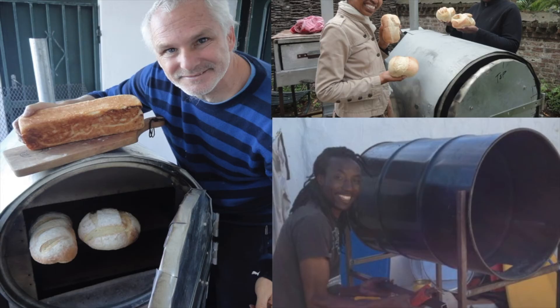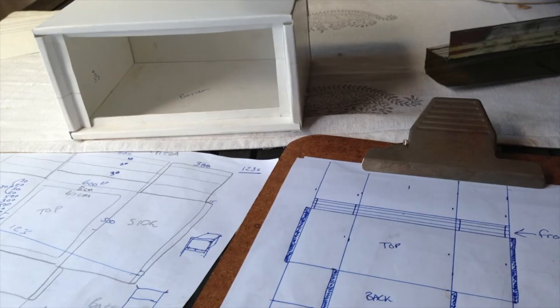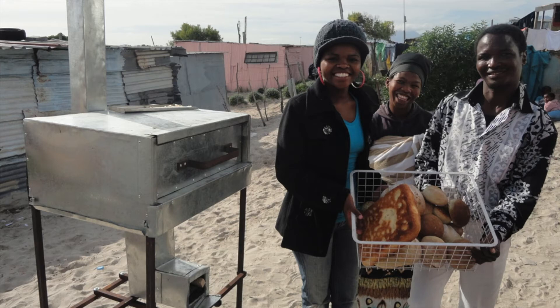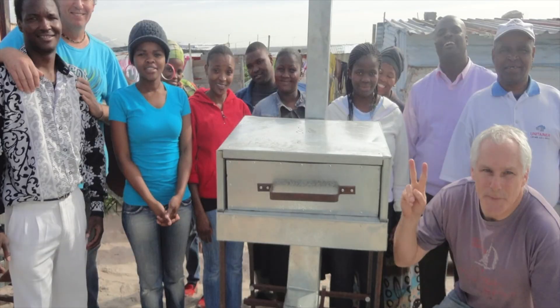But they weren't quite what we were looking for, so we moved on to looking at square ovens and how we could build more effective square ovens. We started baking in Kanani and testing out small prototypes of the square ovens, and we had lots of fun.